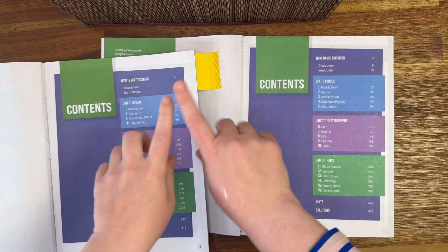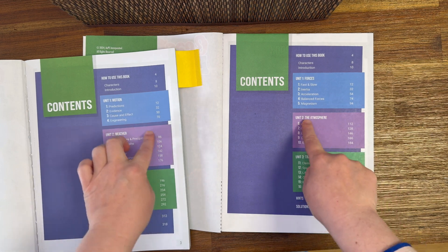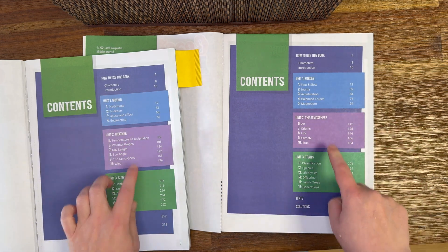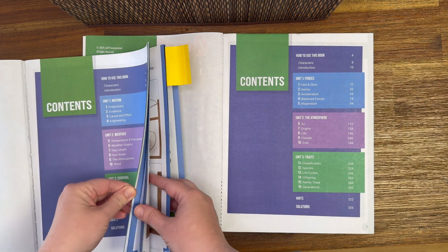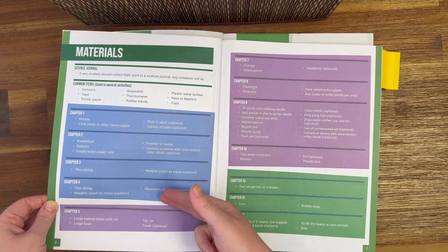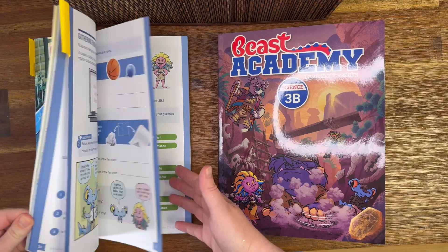I like that it kind of spirals around. In each semester you have physics, more like a weather and atmosphere section, and then what I would call biology. You start each half year with those if you follow their plan, and then in each unit there are several chapters that you go through. Time-wise this is very easy to follow along.